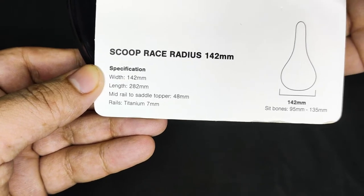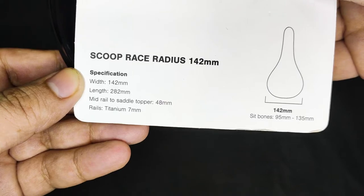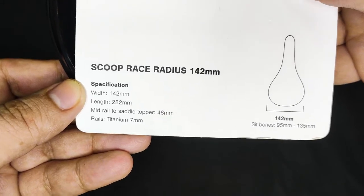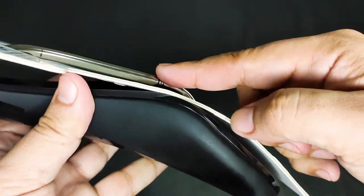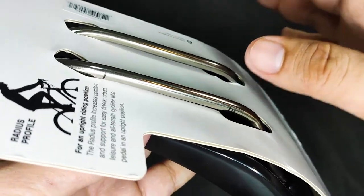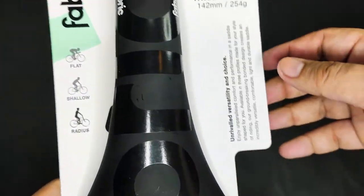More specs at the bottom: 142mm width, 282mm length, mid-rail to saddle topper is 48mm, and the rails are titanium at 7mm. Fabric Scoop saddle rails are also available in steel, carbon, and chromoly.